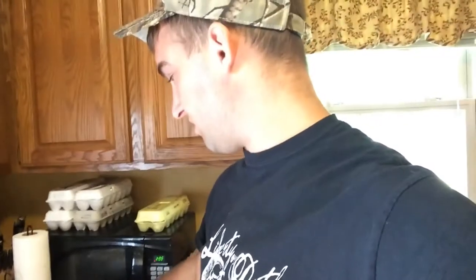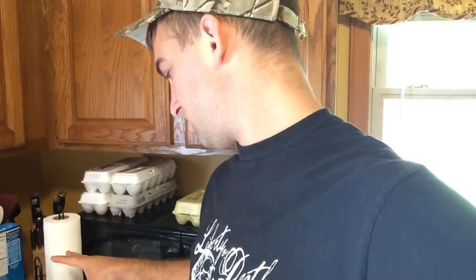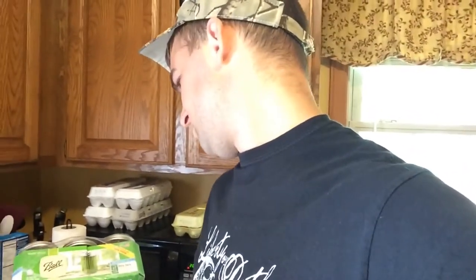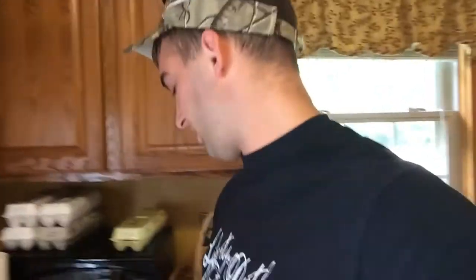I got a set of jars — there's a dozen of them here. They are 12 sixteen-ounce jars. And I also got a Ball Blue Book guide to preserving.